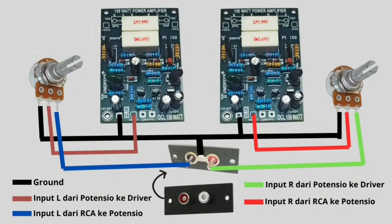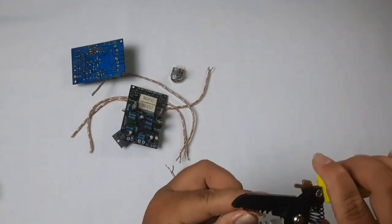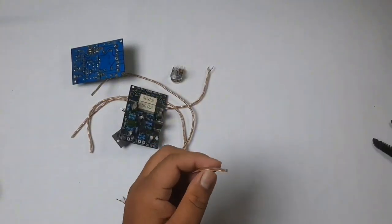Okay, that's all the explanation about the components that we will use. This is the wiring diagram that we will follow — you can take a screenshot. Okay, let's start the wiring process. Watch the video and watch until it's finished.